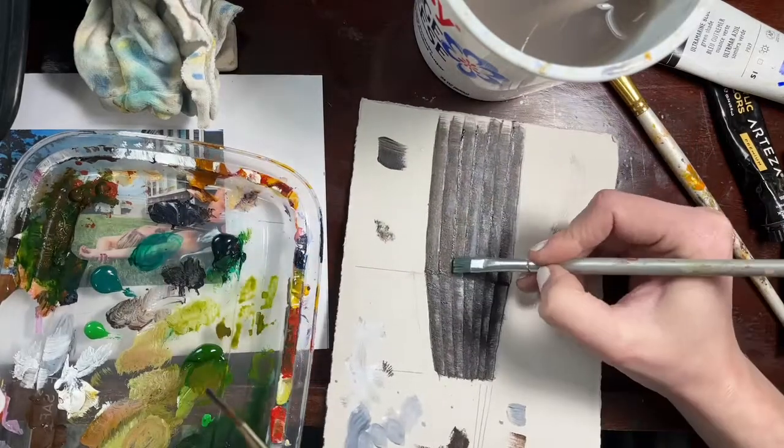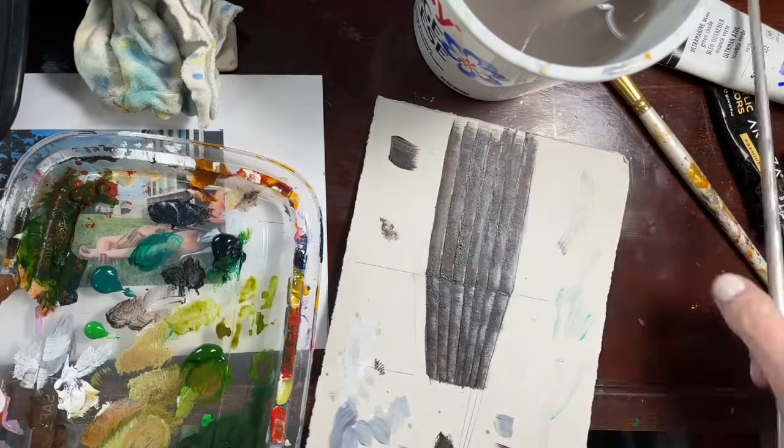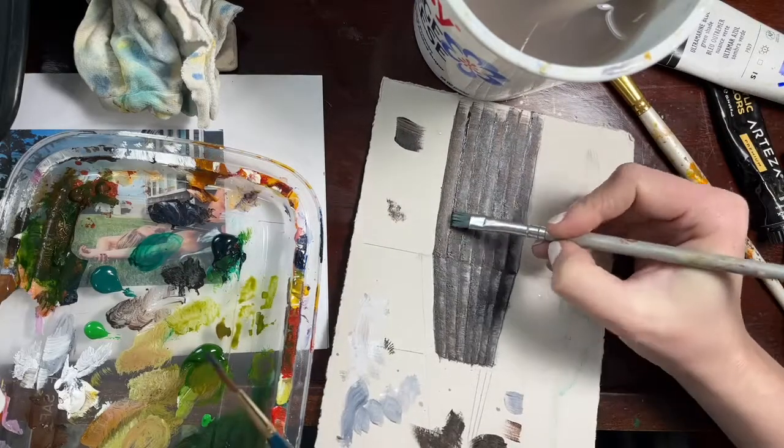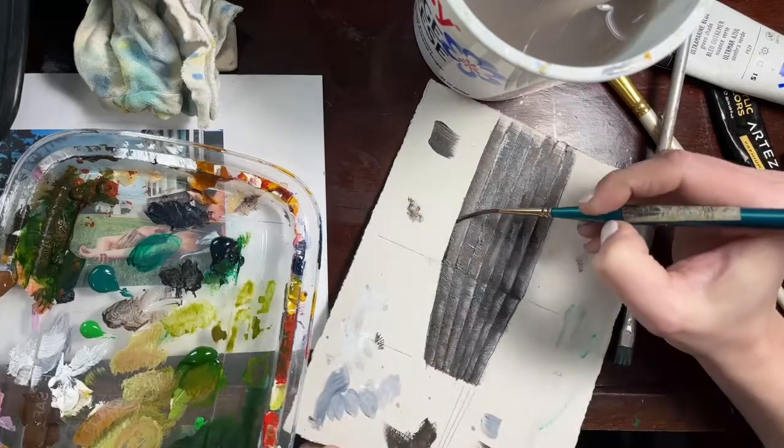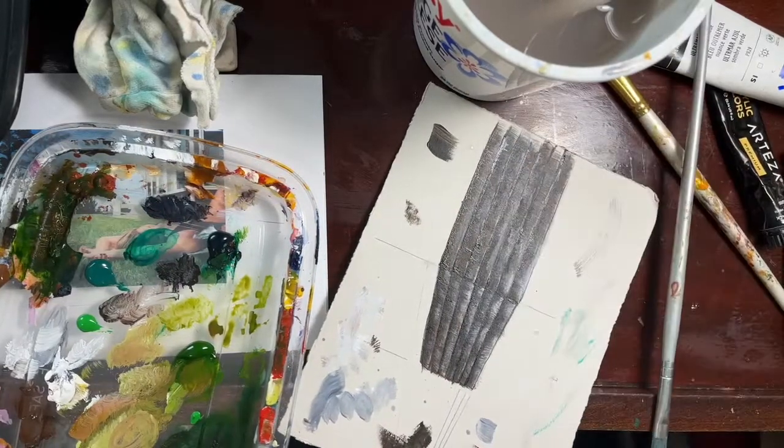Since these are a little long I'm doing one line at a time or even half a line at a time and then feathering it down with a slightly damp clean brush. If I tried to do all of them they wouldn't be wet by the time I got back to them.